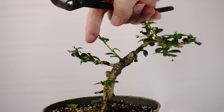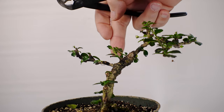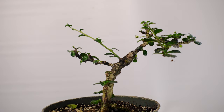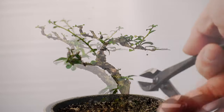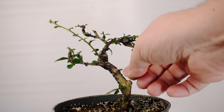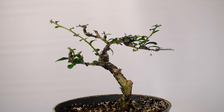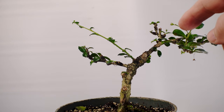As for this branch, it's possible I could wire it back for a back branch in the future, or do a future thread graft or something fun like that. But I'm definitely going to clean up all of these little buds that have sprouted leaves down near the base of the trunk — we definitely don't want any branches this low. So that's all the pruning we're going to do on the little dwarf Fukian today.